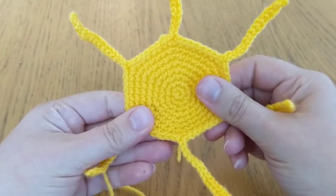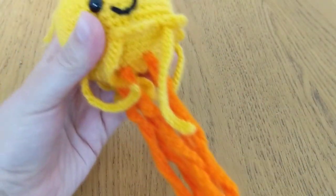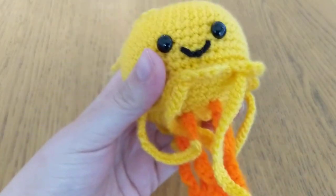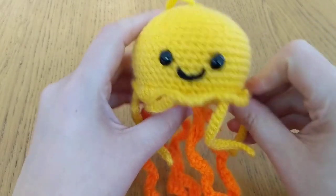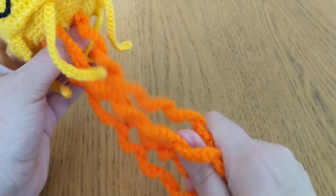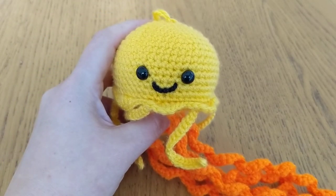Next we're going to make the next tentacles — these ones here, the ones in orange. If you want to keep doing that round, when you get to the end of it check out my next video and I'll show you how we do these and how we attach them to the bottom. I will see you in my next video!